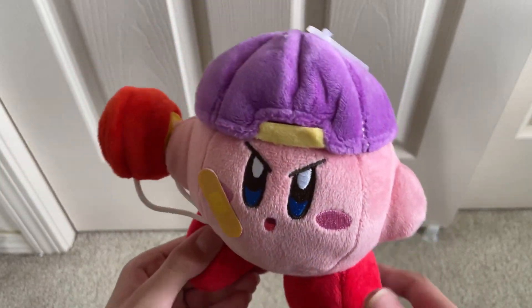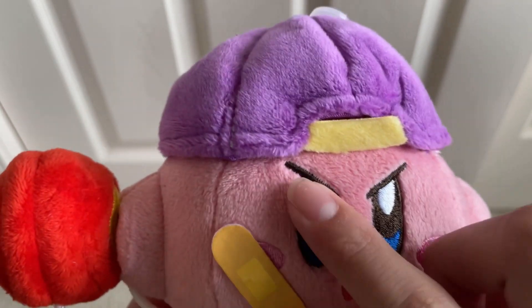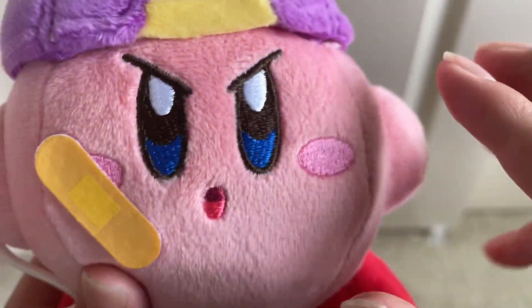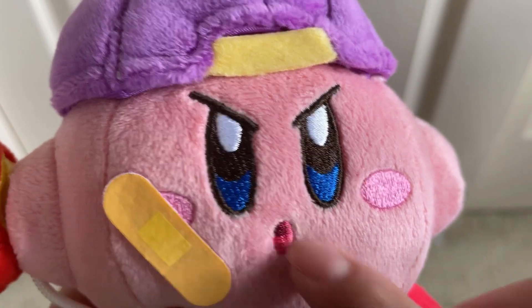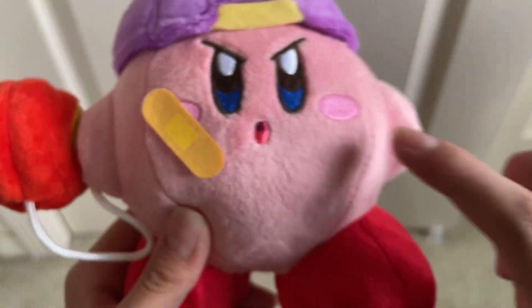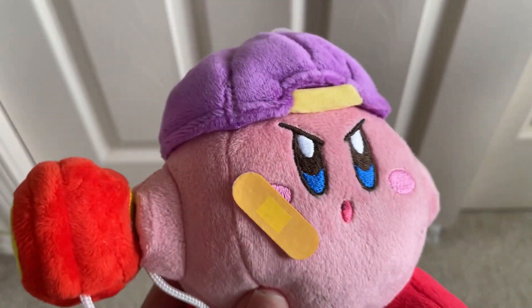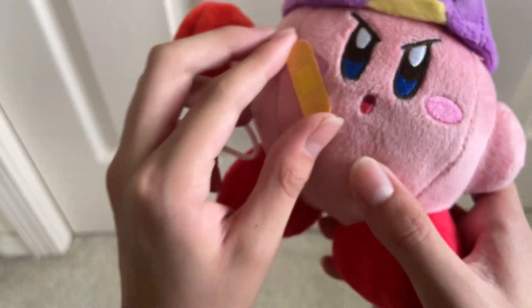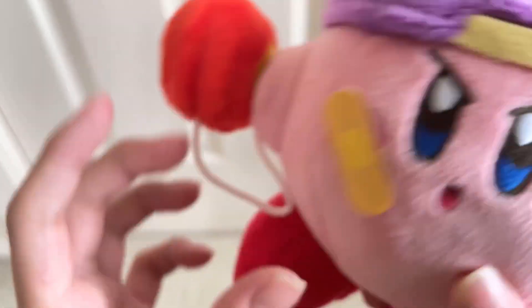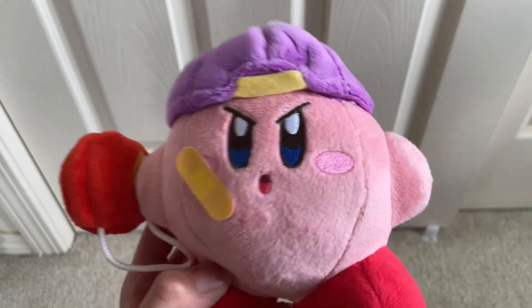Right off the bat, this is Yo-Yo Kirby. He has a mad expression on his face with embroidery and exquisite detail on the eyebrows. He has a mad face with that hole-shape mouth position. You can see the embroidery of light pink to represent the tongue and maroon embroidery for the inside of the mouth. He also has a band-aid, which is made out of felt that's glued on — a nice detail.